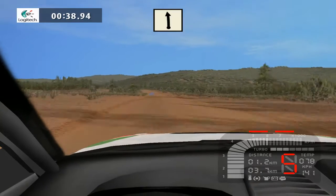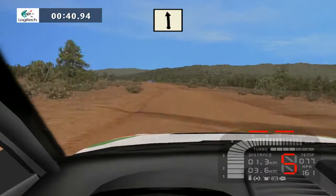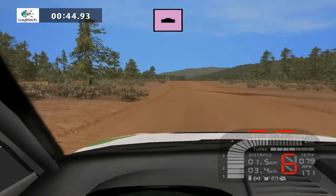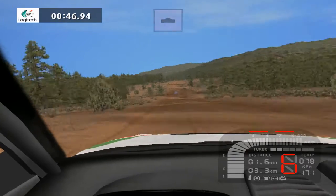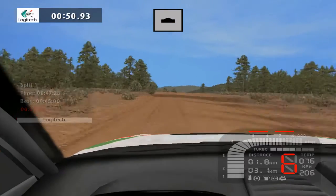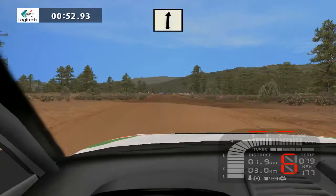Black left 150. Keep middle, jump 300. Keep middle over crest 200. Black right 150.